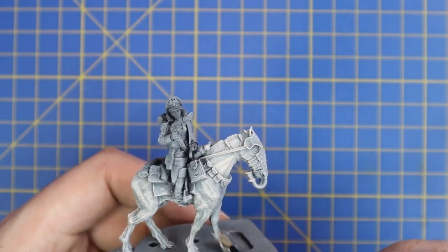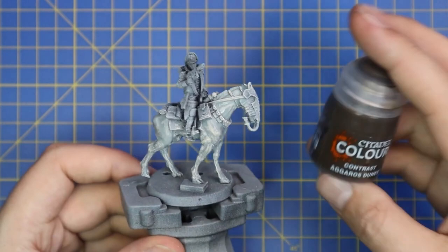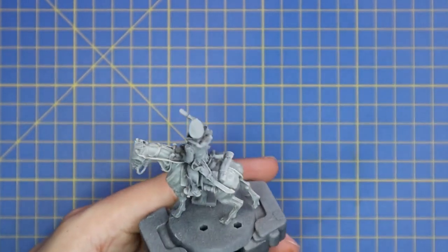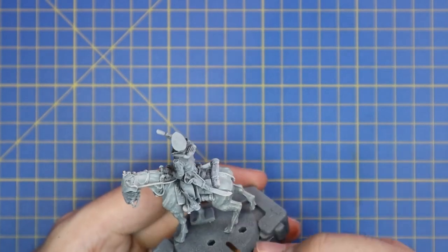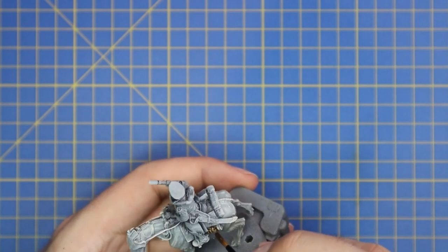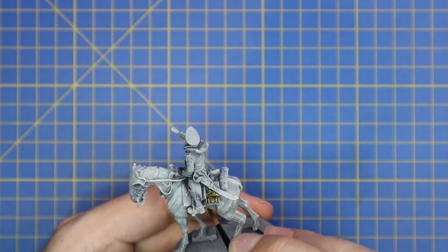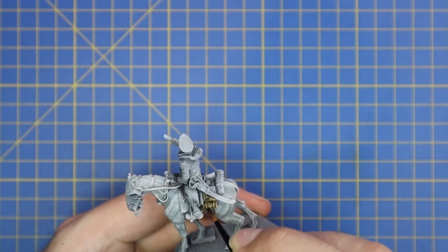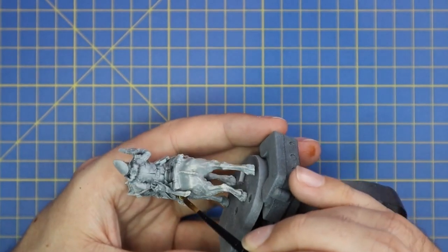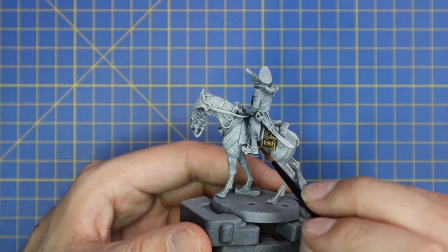As you can see, the Apothecary White is smoothing out the transitions nicely and it doesn't look so chalky anymore. From here we're going to use Aggaros Dunes and apply it to basically his entire horse rigging — all the little pouches, the saddle, the stirrups, his bedroll, and the gas mask the horse is wearing. All of those bits and pieces are going to be base coated with this nice tan brown colour.